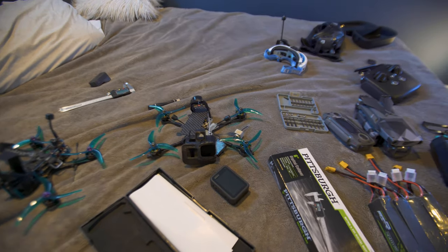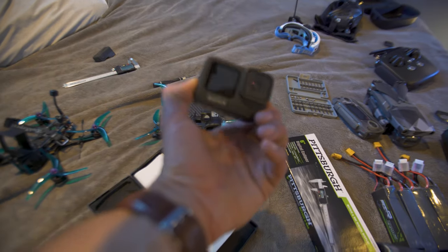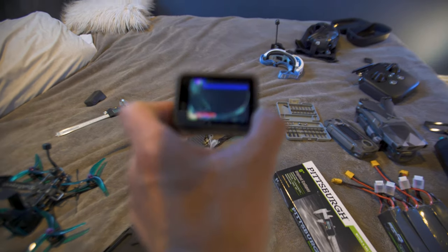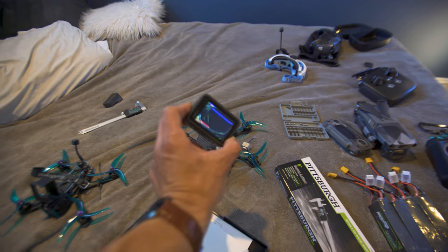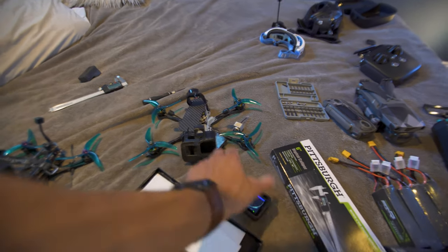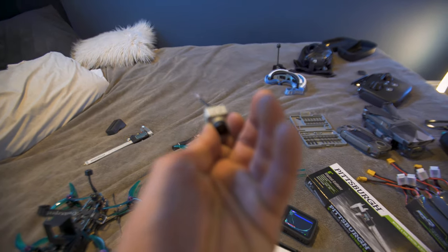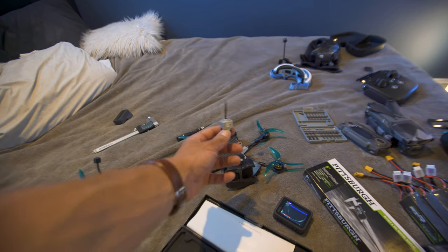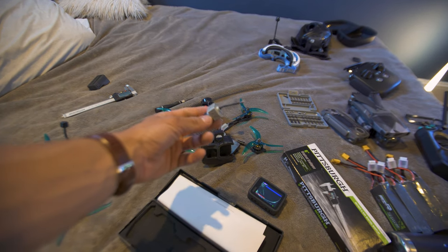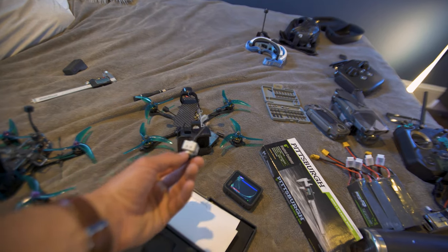Long story short, the drone was 200 feet in the air, dropped, and hit the ground hard. This is my Hero 9 — looks okay if you look at it, but when you turn it on the screen is internally cracked. So that's a big loss right there. Also, my DJI air unit wire snapped. That's a wire I can't really solder because it's like a coaxial or fiber cable — something I can't really solder.